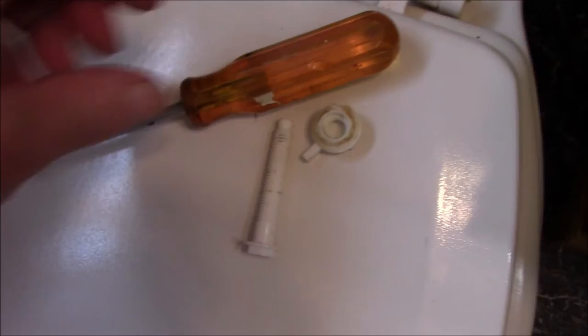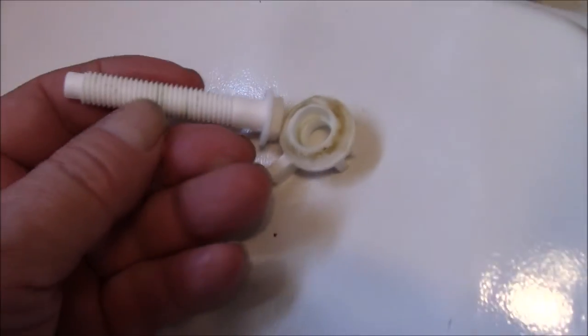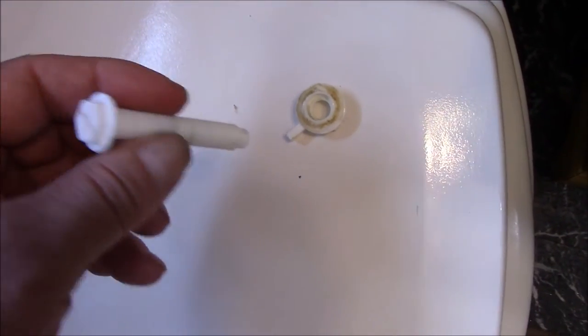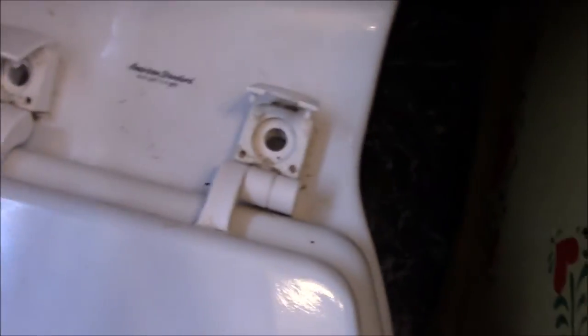I only needed a screwdriver here. As you can see, I got the screws out. These are just nylon screws — they're made of nylon so they don't break the porcelain from too much torque. As you can see, these are the holes and the seat is free to pick up off of here now.